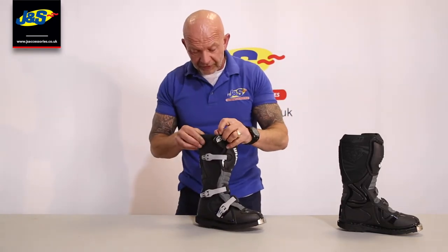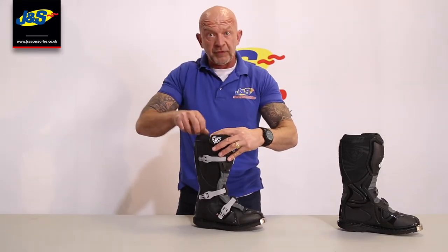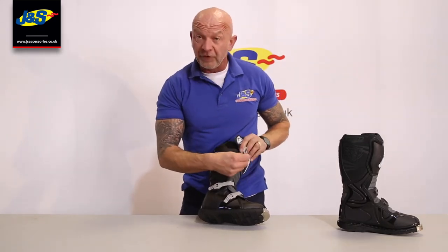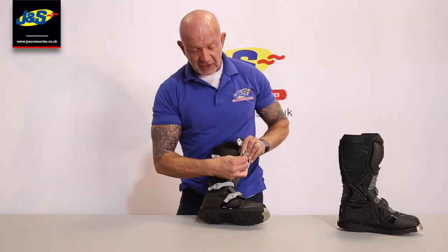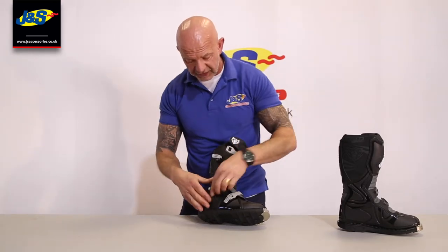It's a motocross style boot with Velcro at the top. You've got elasticated webbing around the top of the collar so it's comfortable. And then this motocross style fully adjustable closing system uses clips and straps that work on a ratchet system, so you can lengthen those out or tuck them back in depending on the fit that you require.